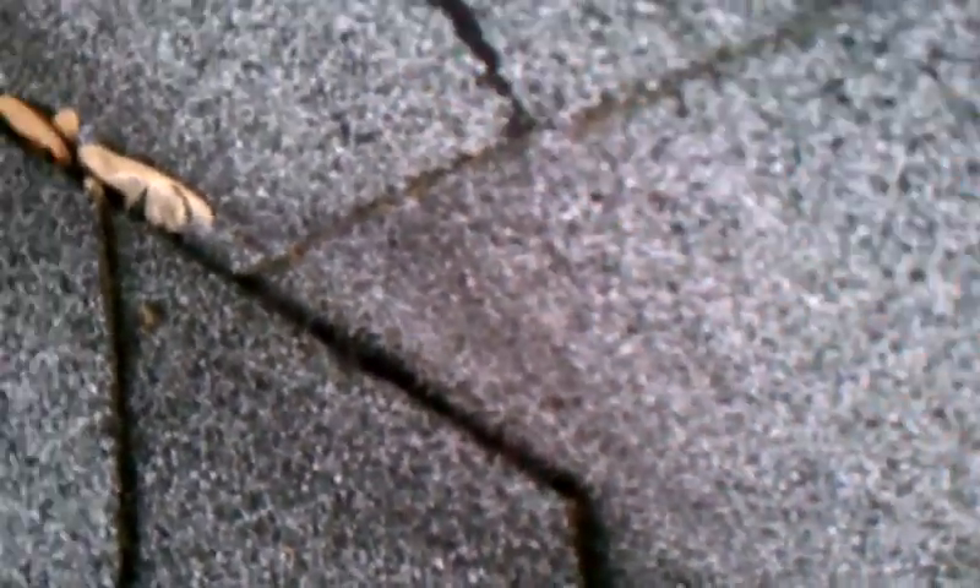Here, before I even get off the ladder, I'm looking at a potential leak. Basically, what they've done is this shingle here - as you can see it, it should have slid under the valley. It should have actually slid under the shingle. But whoever put this on couldn't figure out exactly what to do. So they just cut the shingle in half and put one half under there, and then the other half on top of this bottom valley shingle. So basically, at the bottom of the valley, you're going to have a hole right here.